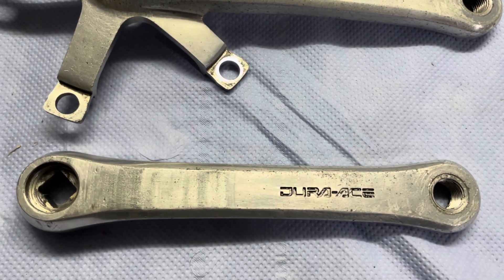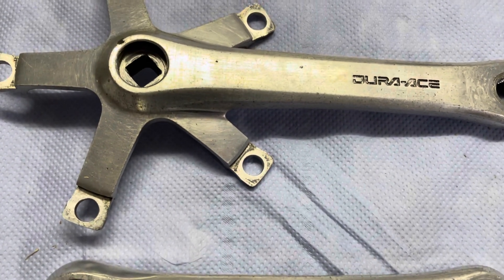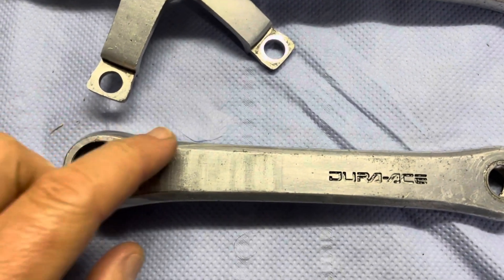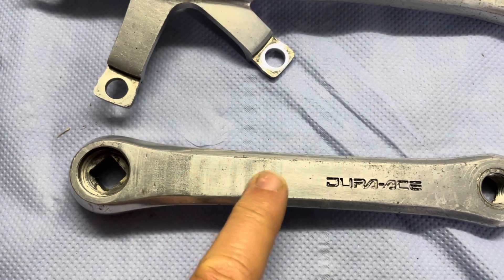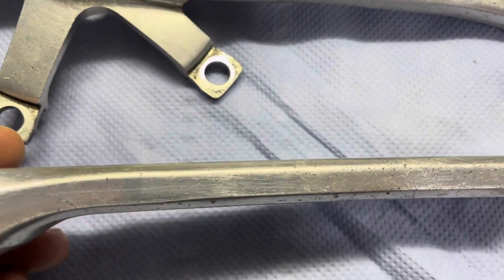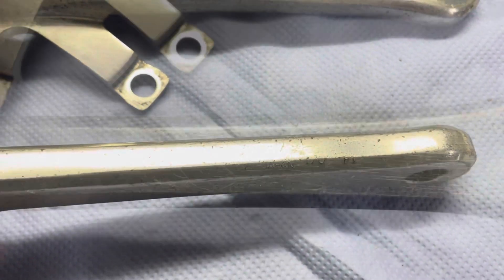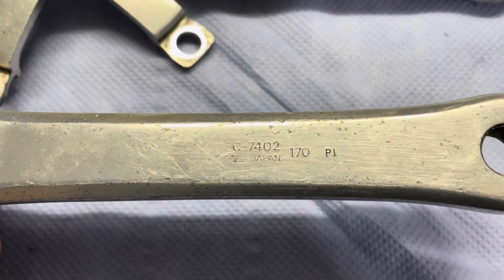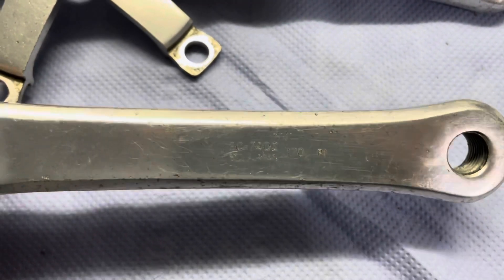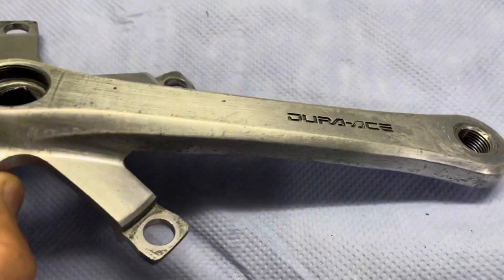Hi and welcome back to Bus Vintage Bikes. In this video I'll take you through the process of restoring a set of Dura-Ace cranks. A fellow collector and mate of mine, Sean, dropped these off and asked me if I could give them a cleanup and a decent polish. The cranks have seen a hard life, as you can see — a lot of scuff marks, mostly from a shoe.